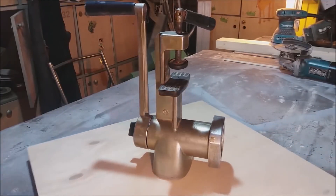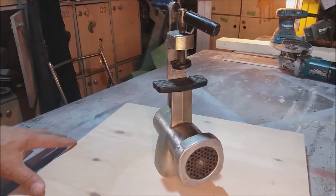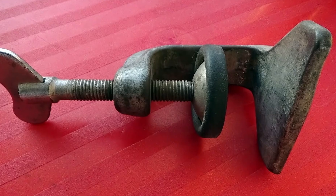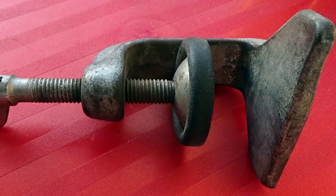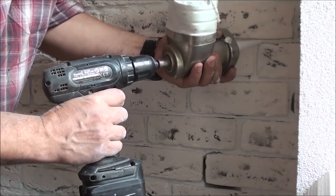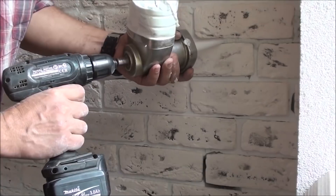Before we finish up, let's ask ourselves a question — what things can you make out of an old meat grinder? You could certainly make a clamp out of its mounting part and use the rest of it for whatever purposes you wish. You can even decorate cakes with it if you want to.